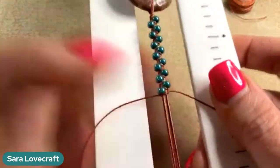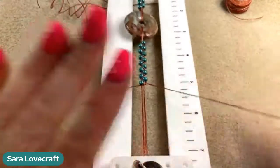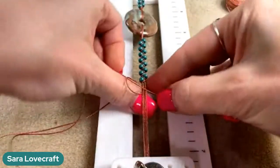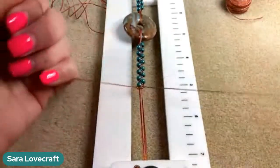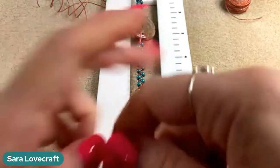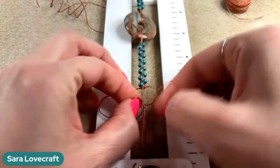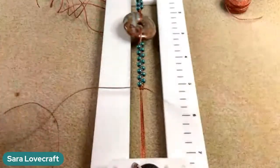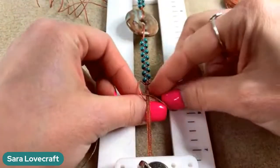Once you've added all the beads, just like the other bracelet, we're going to do about an inch of just square knots. When you stop with the beads, just pick up where you left off and do some square knots. I'm going to speed through these since we've done the square knot several times together now. As far as ending this bracelet, there are a couple of options, but I'm personally a fan of the sliding clasp - it just uses square knots - so that's what we're going to do.